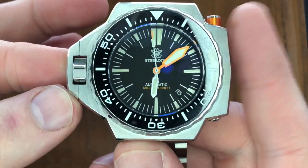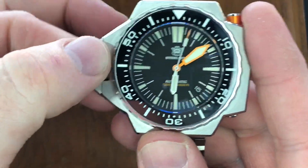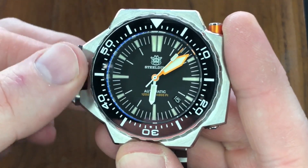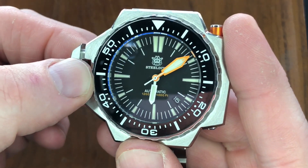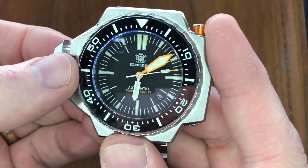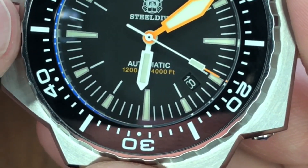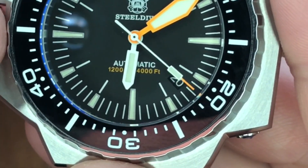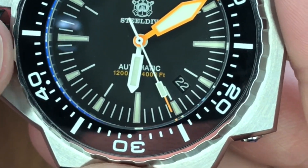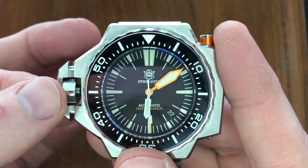Let me try again now that we've seen that and I've explained it — let's try to get to that first click so we can test the date. There's the pop. There's the first click for date. I was spinning the wrong way. Feels a little silky actually — no resistance at all. This is the NH35 movement, by the way — we're all familiar with that.